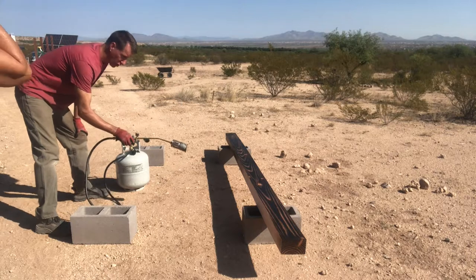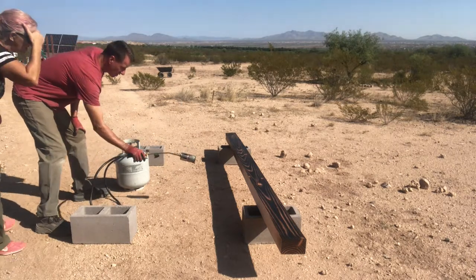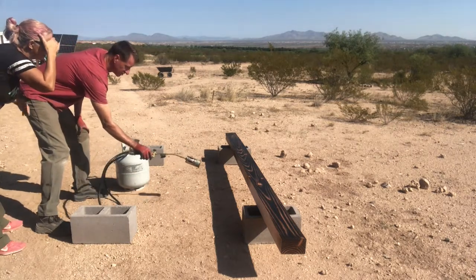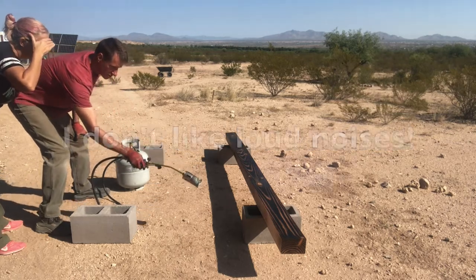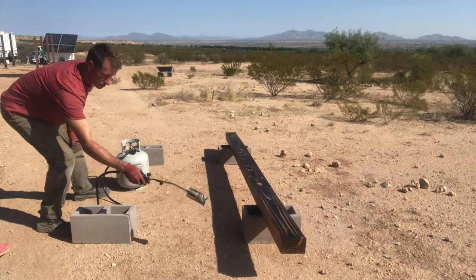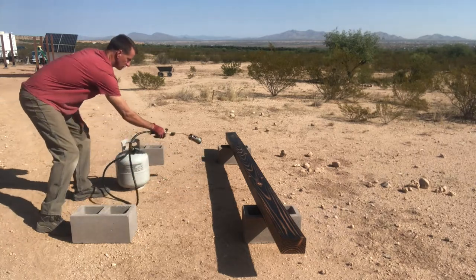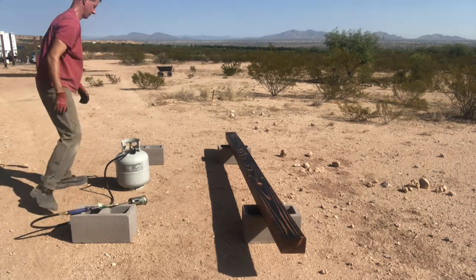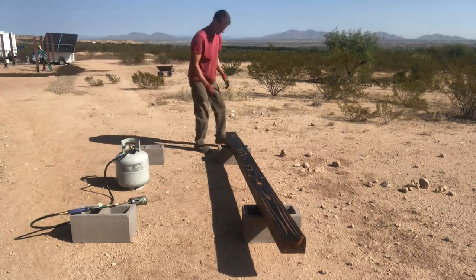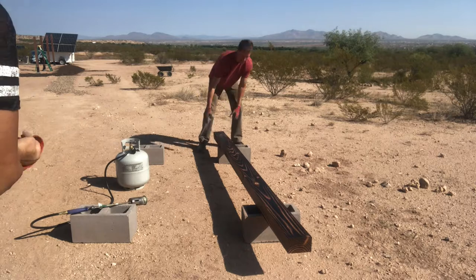You can't see the flame, you can only see the effects of the flame. Okay, so the ends are done and the sides are done.